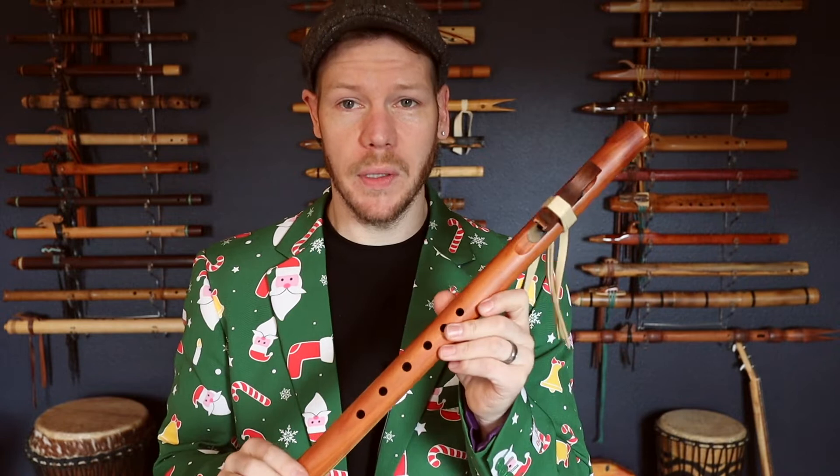This is our first unwrapping inspiration package for Johnny's Jolly Days, available from November 26th through December 2nd only, and we have a limited number. Many people are wondering what the flute sounds like, so I'll give you a little demo here.